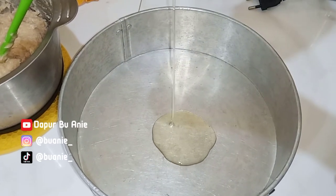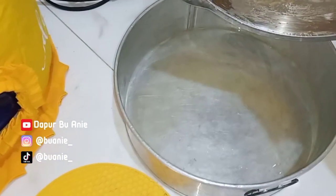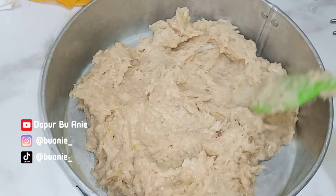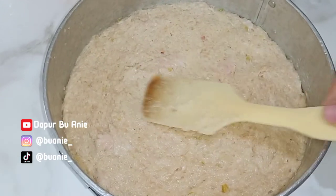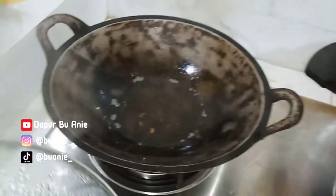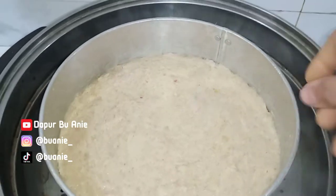Selanjutnya siapkan loyang, lalu kasih sedikit minyak goreng supaya nanti lebih mudah melepaskan nuggetnya dari loyang. Masukkan semua bahan yang sudah diaduk tadi, lalu ratakan di loyangnya. Selanjutnya siapkan kukusan yang sudah panas, masukkan nugget di dalam loyangnya, dan kukus kurang lebih sekitar 30 menit biar matangnya lebih sempurna.